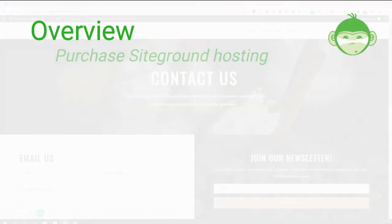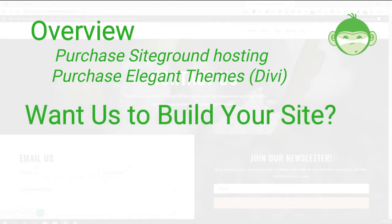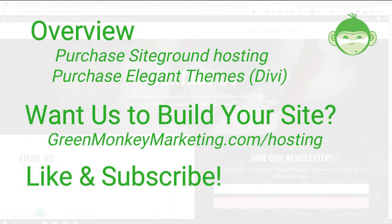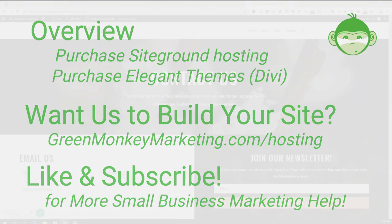Make sure you've purchased SiteGround and Divi from Elegant Themes to do all of this. Again, if this is confusing or you just want us to build it, we have a special going on at greenmonkeymarketing.com/hosting — purchase one of our hosting plans and we'll set it all up with your information for free. Also, every week we bring you new videos on how to grow your local business and do digital marketing. Subscribe to our channel, like this video, and make sure to watch Part Two where we'll finish up the website!